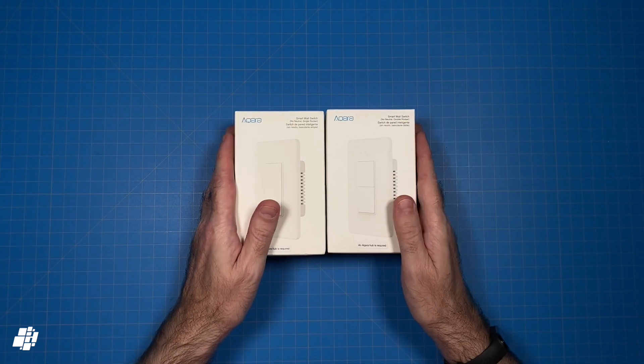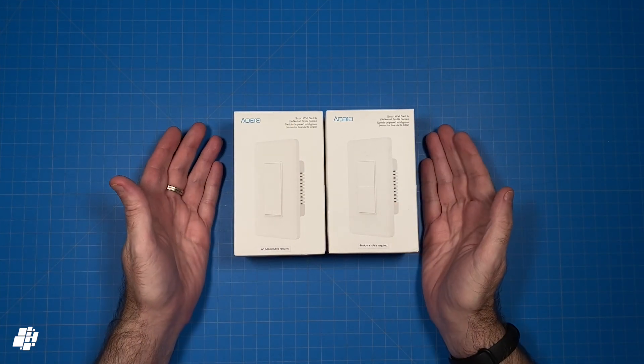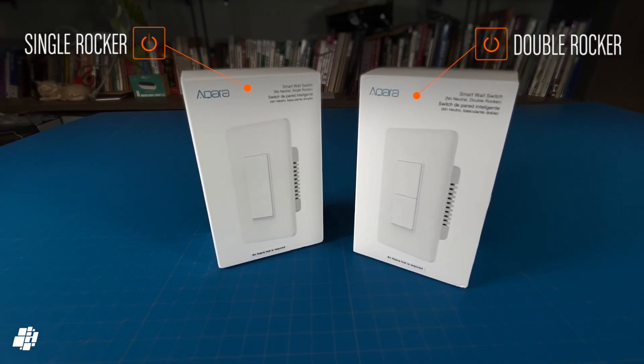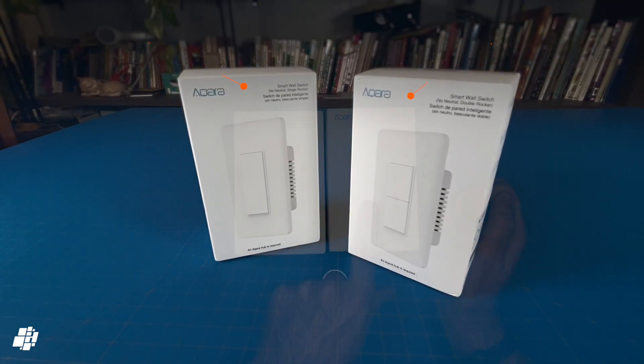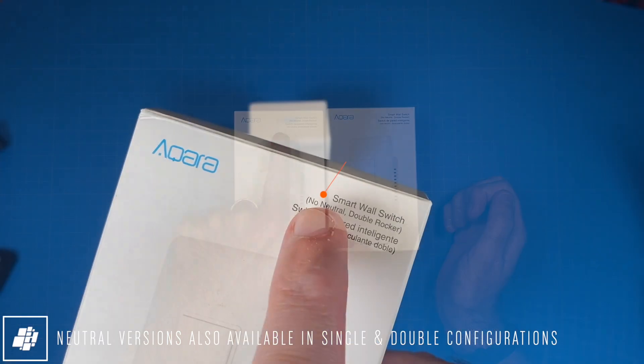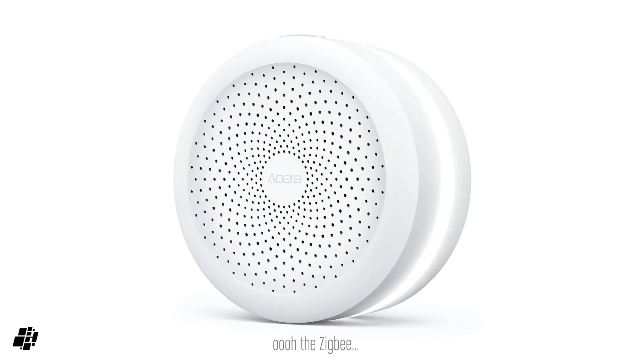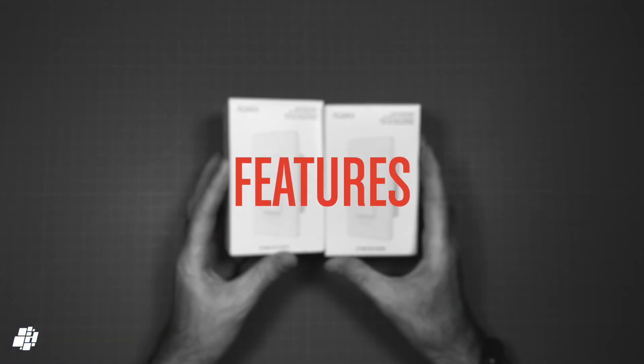Right, back to the switches. Here I've got one each of the single switch and the double switch, and in case you're not aware, neither of these switches can be used in a three-way switch configuration. However, Aqara offer both neutral and no-neutral versions, which is great news. As these use Zigbee, you will need an Aqara hub to use these, like all of their other child devices.